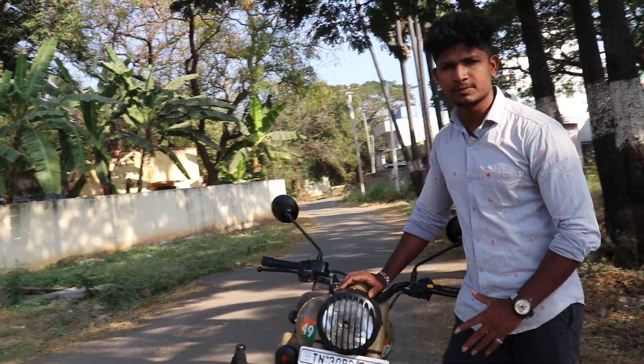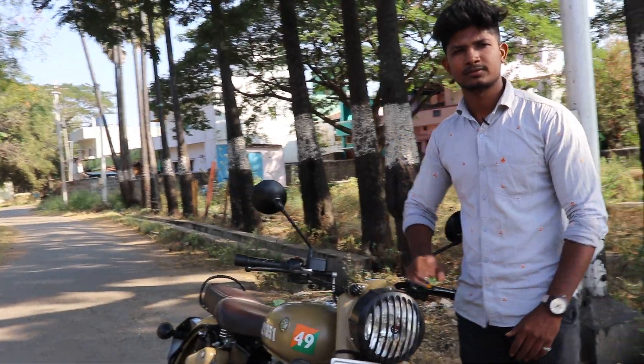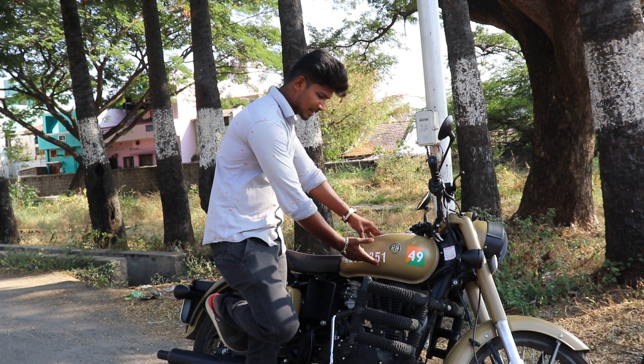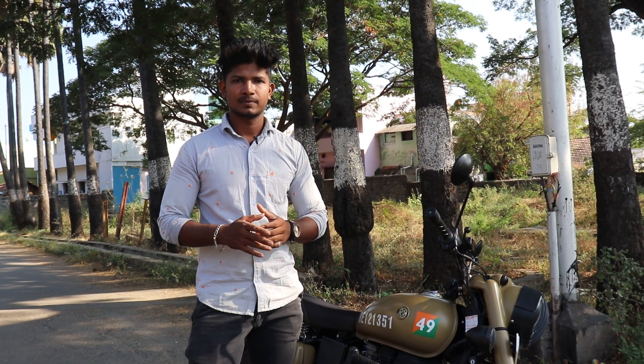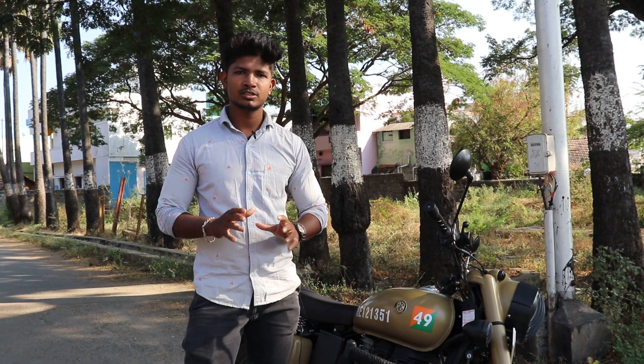This bike features a black and chrome design. It is a unique design for the tank. There are two color variants of this bike — Air Bone Blue and Stormrider's Sand.